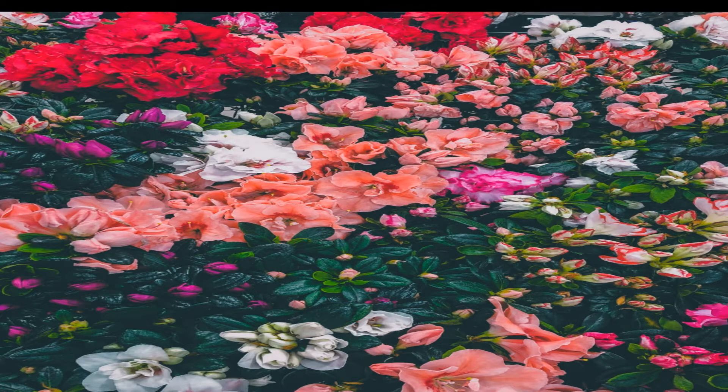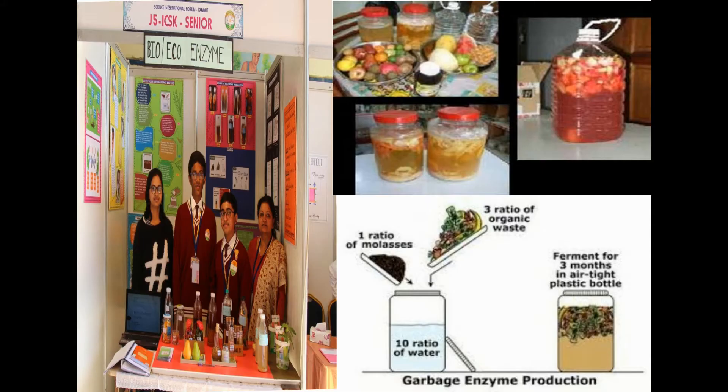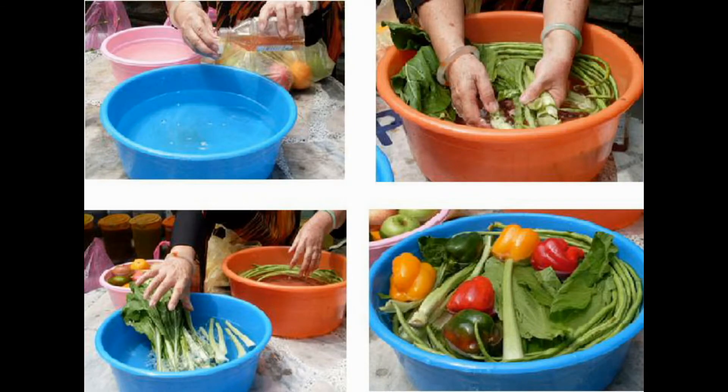Hi friends, hope everyone is doing great. In this video, let us learn how to prepare a multi-purpose cleaning liquid using bio enzymes, soap nuts, and water. I have already posted a video about the preparation and uses of bio enzymes — if you're new to it, you can check the description box for details about bio enzymes and its usage link.